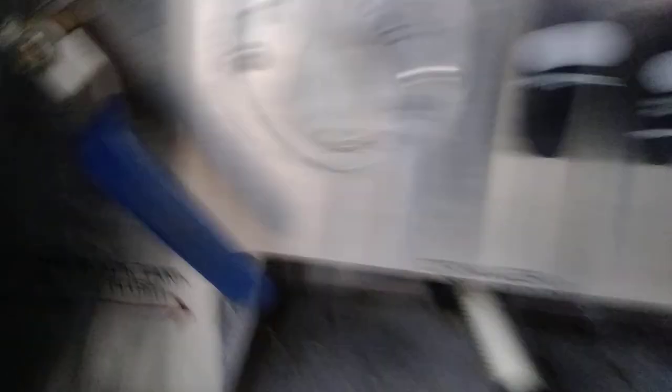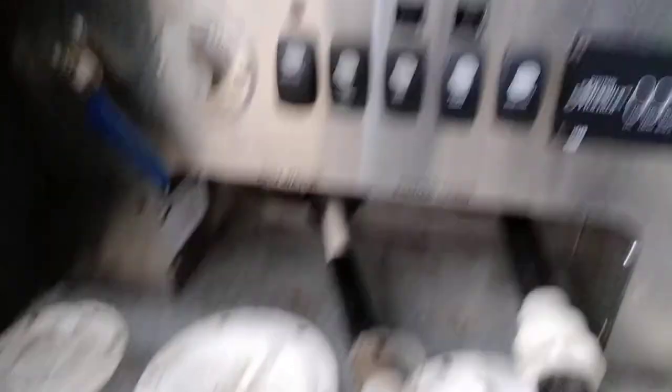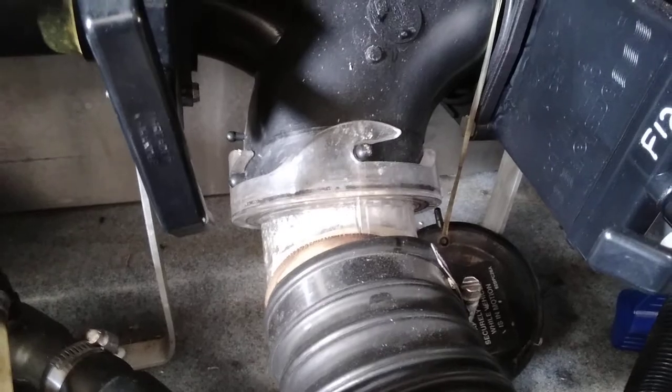This is your Sani-flush, which is either black or gray depending on this valve. Black tank is where it's currently set; flip it this way and it's gray. The autofill — flip that to autofill when your fresh water tank is low and you're hooked up to city water, and it will top off your fresh water tank. You've got a water pump switch, your hose reel, your power cord reel, and your Sani-Con for your Sani-Con system. The black valve is the rear valve and the gray tank valve is the front valve.